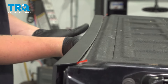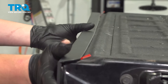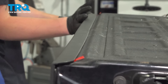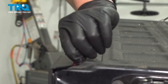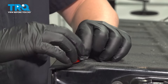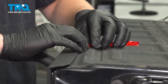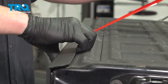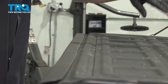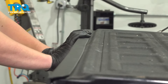Line up all of the clips, pushing them into place. Grab that tab and peel back. Give it a push down into place.